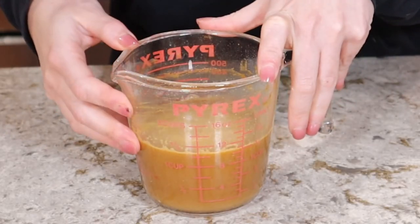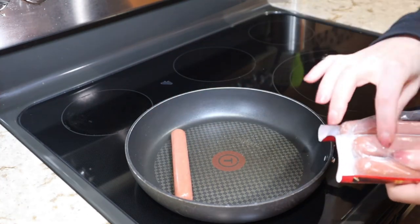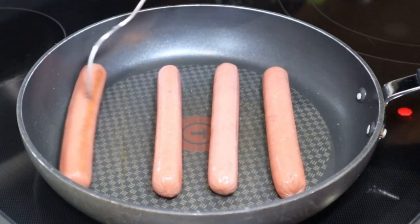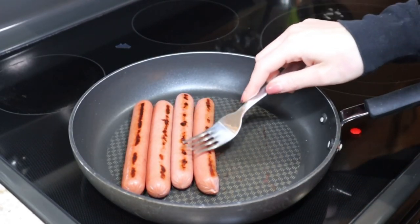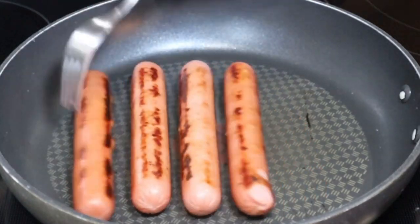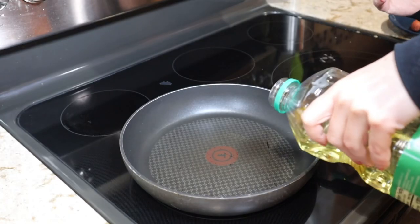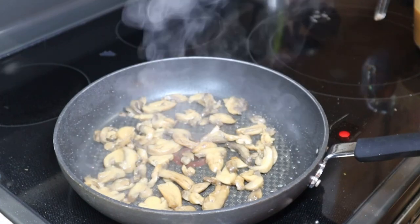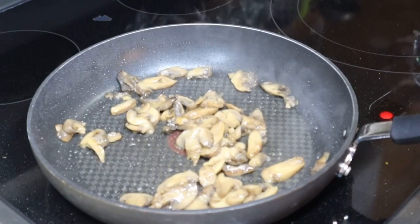Now we can go ahead and move over to our stovetop for the rest of the dinner. I've got my skillet preheating over medium to medium-high heat and I'm going to start by browning up my sausages. The goal is to get some good color on the sausages all the way around as much as you can. The sausages are looking pretty good — we're getting some good color on these, so I'm going to go ahead and remove them to a plate and add a splash of oil into my skillet along with my drained mushrooms. Once the mushrooms are starting to get some golden brown color on them, I am going to pour in the gravy.